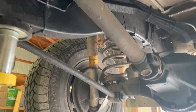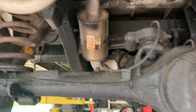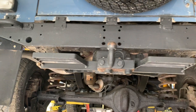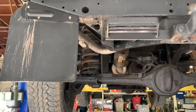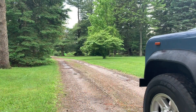Rear drive shaft looks good, and it looks like we've got rear disc brakes and a new muffler. Here's the rear cross member — no rust, no holes, and it looks like it's in all-around good shape.